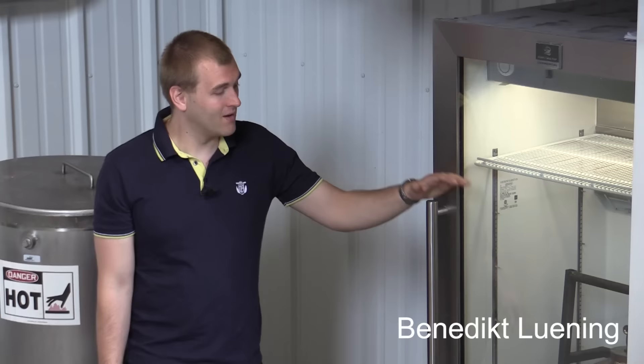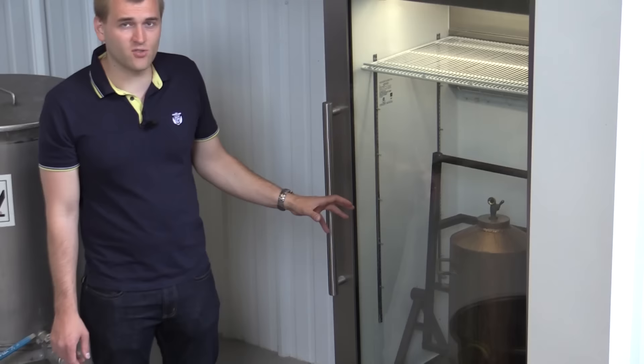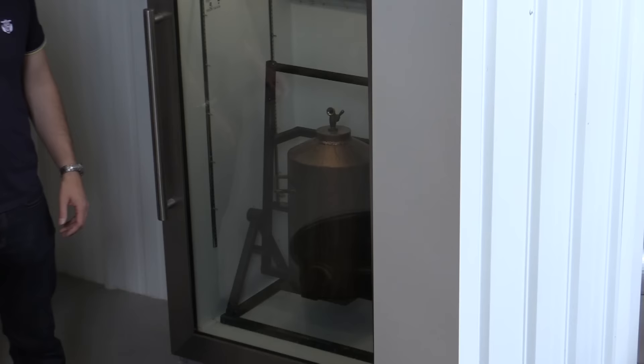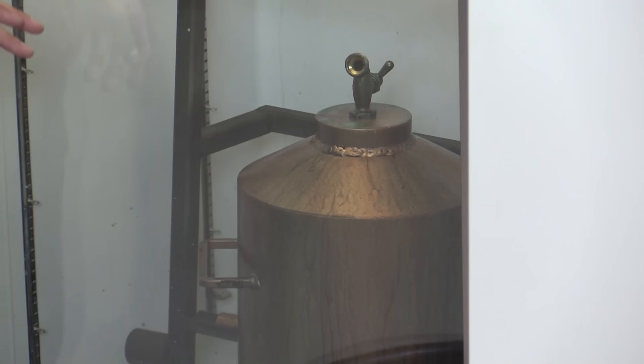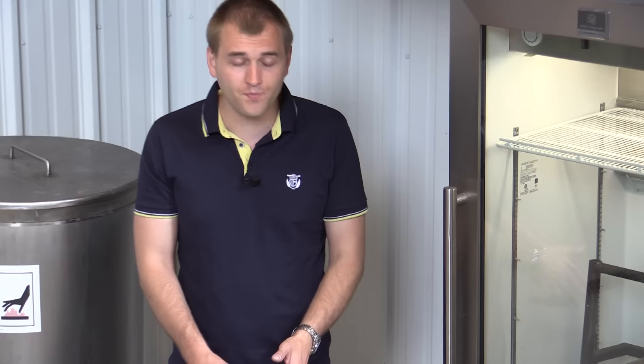I'm standing right next to a refrigerator with a tub inside — this is the old tub that holds the yeast strains from back in 1935. All the Jim Beam whiskeys from 1935 use the same yeast strain. It was interrupted during prohibition, so they use the old yeast from 1935 that Jim Beam — David Beam — opened with when they reopened in 1935.